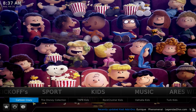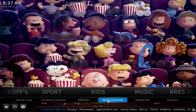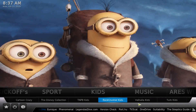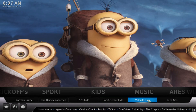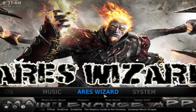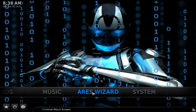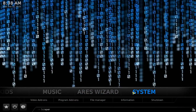In the kids section you have different options at the bottom: Cartoon Crazy, the Disney Collection, Rock Crusher (no longer supported), Valhalla Kids, and Tour Kids — some of the top items for that. Then there's the RS Wizard, which is the one we're going to use to install this build.